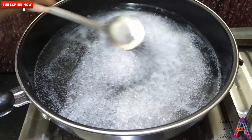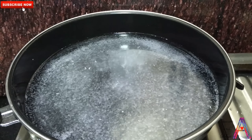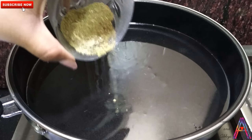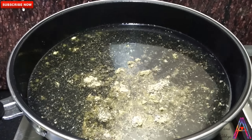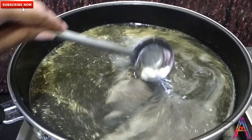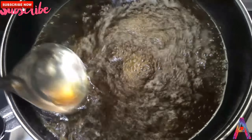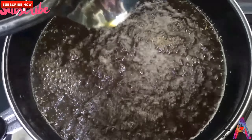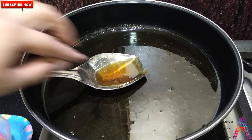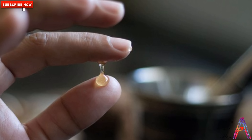Mix it nicely and keep your flame on slow. Now add the elaichi (cardamom) and soft powder and mix it well. Wait for it to dissolve and keep it warm. Friends, your chashni (syrup) needs to be dry — we call this one-thread chashni, which means it should reach the right consistency.